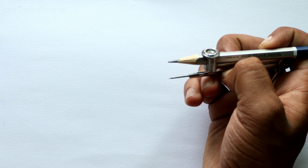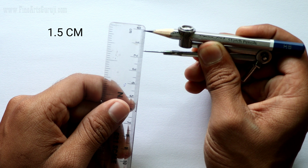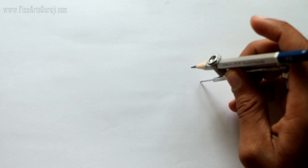First of all, we have to take our compass and increase it to at least one and a half — you can measure it, it's all up to you. Then we have to draw an arc here. So first I am drawing this arc like this.